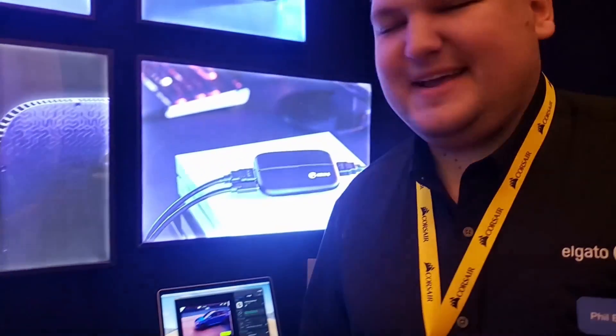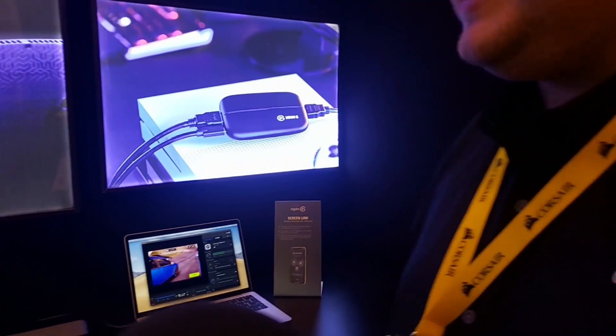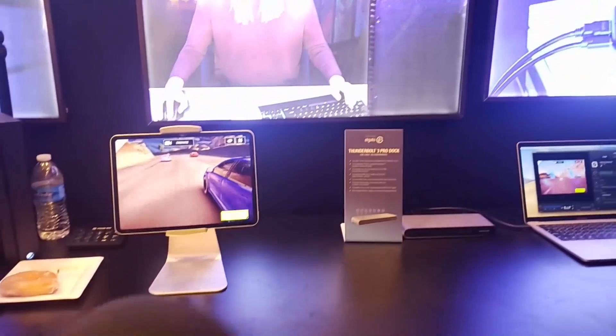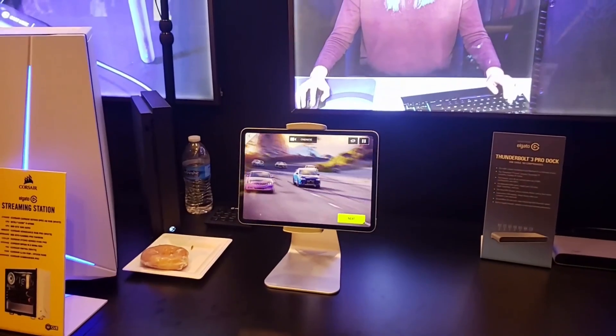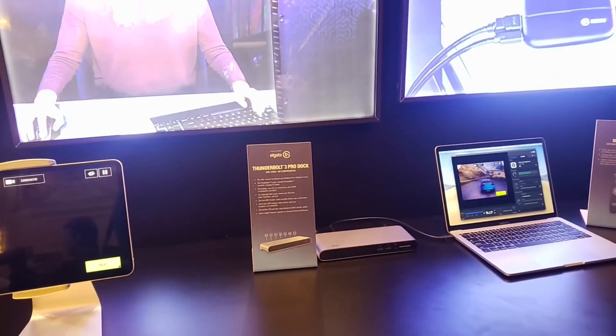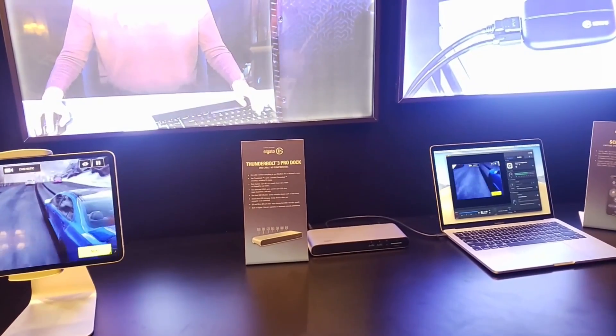Here we've got Elgato. My name is Phil, I'm with Elgato, and I'm here to explain Screen Link. Screen Link is Elgato's first ever app-only product. Usually in the past we've always had a hardware component and a software component — we took that Apple approach of combining the two to get a great product — but this time we made an iOS-only app called Screen Link.